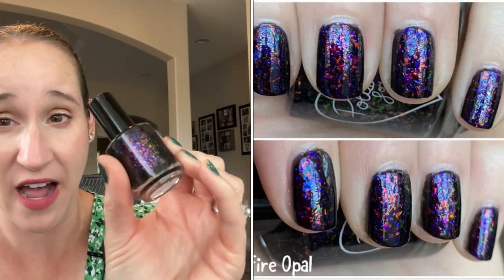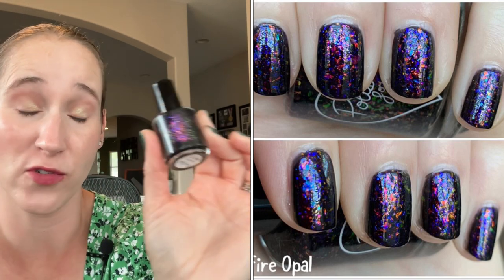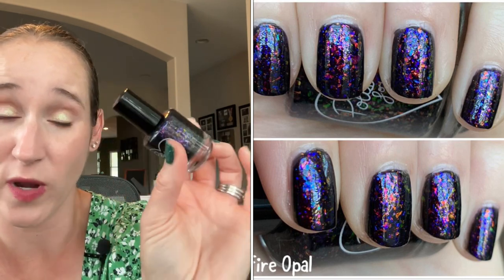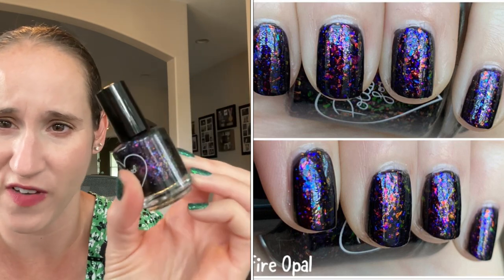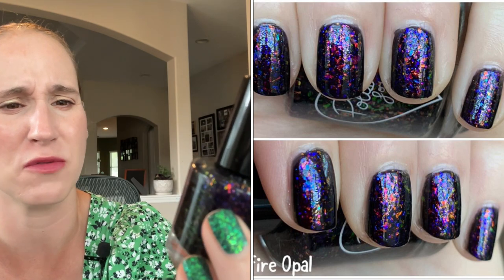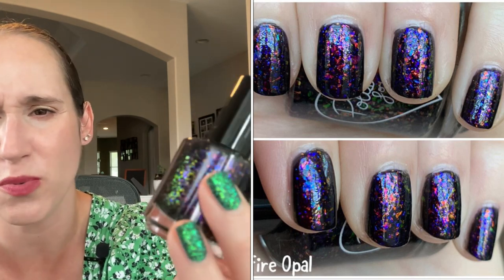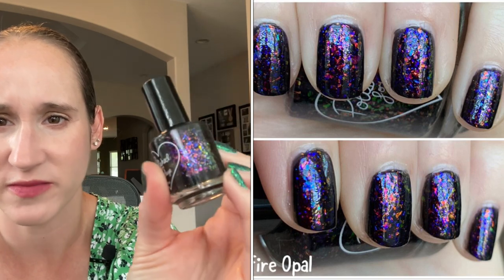Then we have Polish for Days Fire Opal. This is so beautiful — I got this in 2020 for the Love of Polish 2020 box. I bought the box specifically for this polish and I didn't get around to wearing it until just a few months ago. But this is so beautiful — look at those fiery flakes. You've got blue, you've got that bright pinky purple, you've got that green shift. So, so pretty. So beautiful and unique.